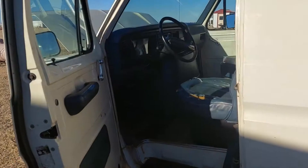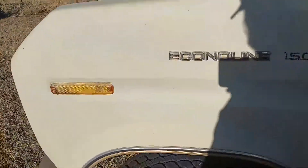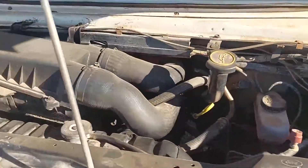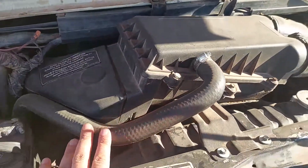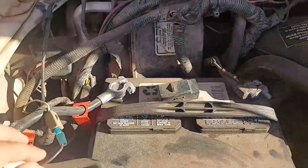What is up everyone, welcome back to the channel. In today's video, this is going to be a three-part series starting with checking the codes on an old OBD1 vehicle. I'm re-recording the audio because it was so windy on this day you couldn't really hear anything I was saying.